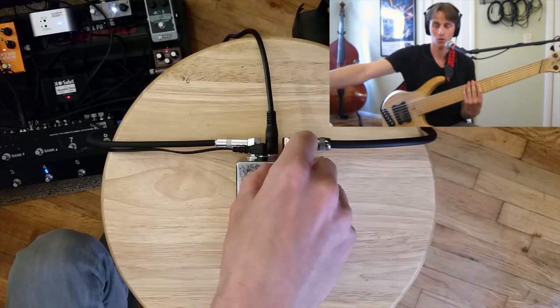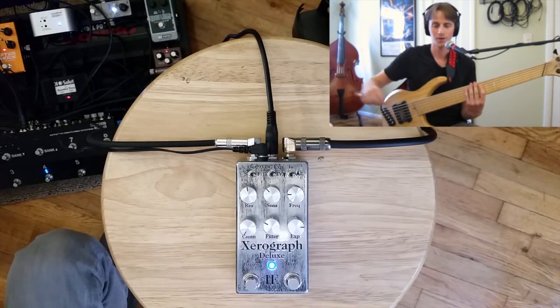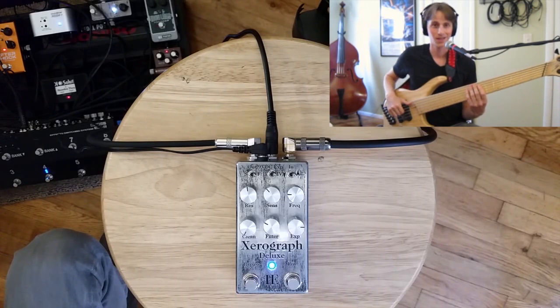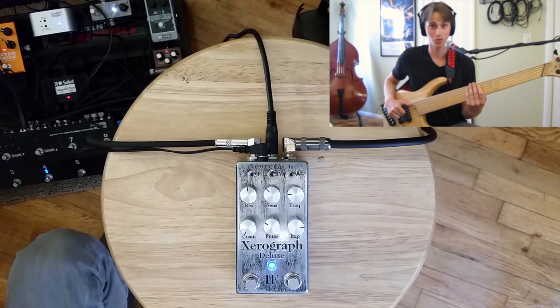Now switching to four-pole — I'm going to turn the filter volume down a little bit, as the four-pole is a little louder. Same filter sweep, same settings, but with the four-pole. Super, super synth-y.